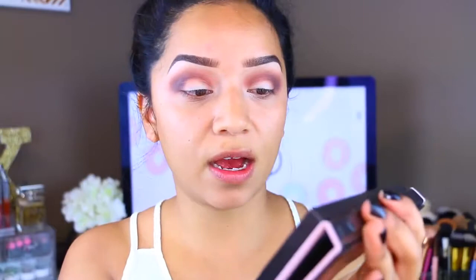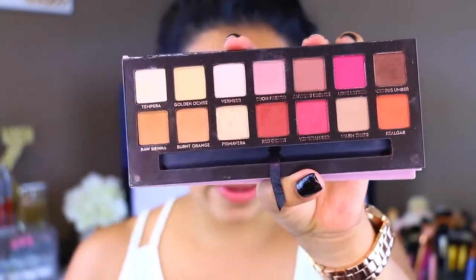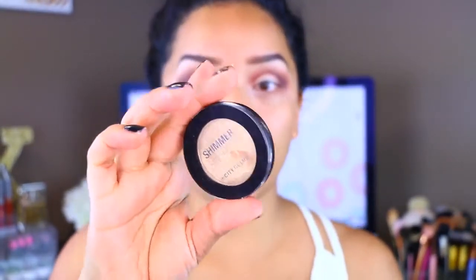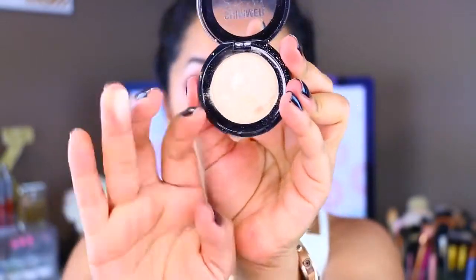Now I'm going to move on to the lid. I'm going to use Primavera, which is very pretty, and apply a second color on top that's a little more intense and pigmented than Primavera. This is called New Year New Me — a shimmer shadow from City Color Cosmetics. It's very pretty, super pigmented, and so creamy.